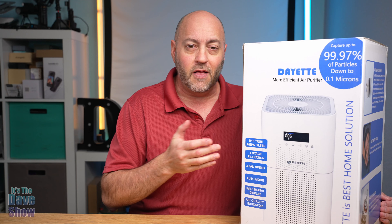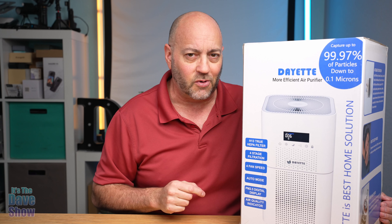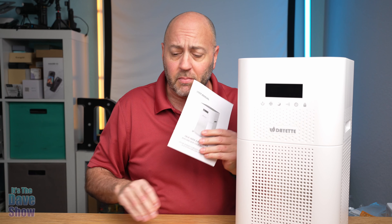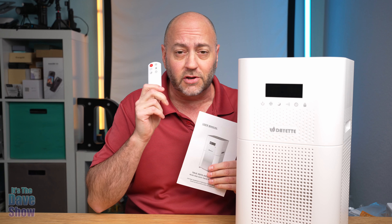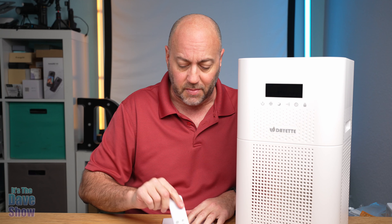If you're looking to breathe better, that's what this thing is for. So let's go ahead and take a closer look at this and see how it works. Here's what the unit looks like — it's really, really nice. You do get a manual with it and a remote control, so you can control this from across the room, which is really nice.